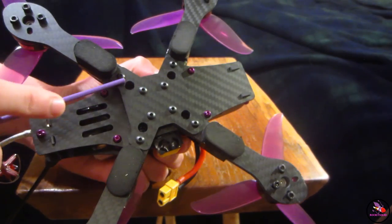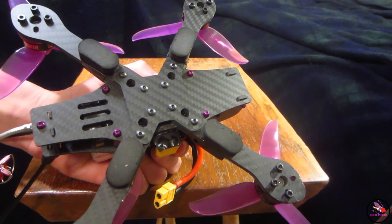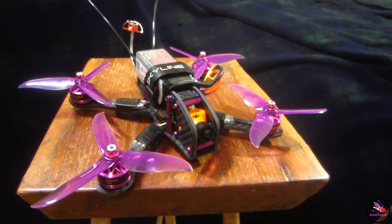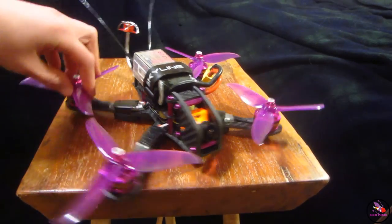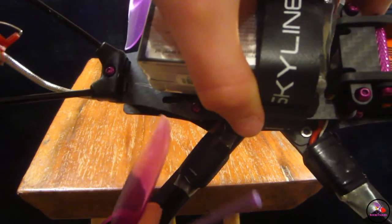There are two screws per arm. Should you break one — I've never done it in the week I've flown it, it's hard to do. On prop clearances, there's more room in the front, and in the back you can see the clearance there.